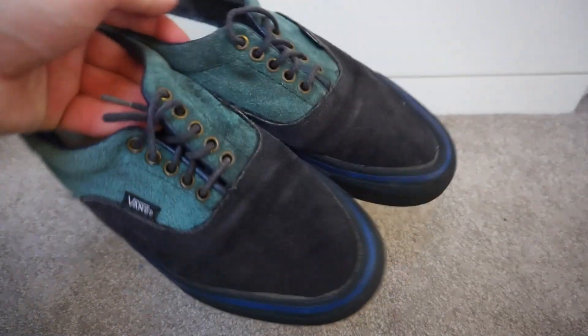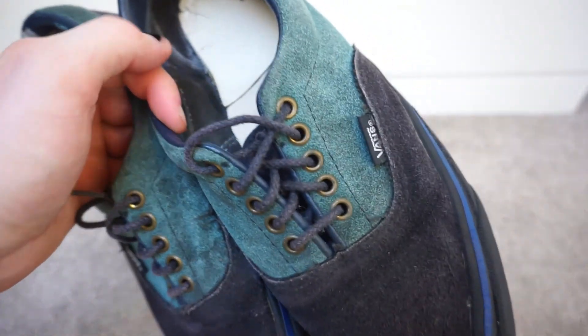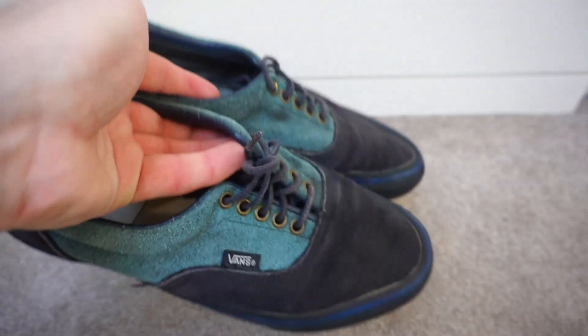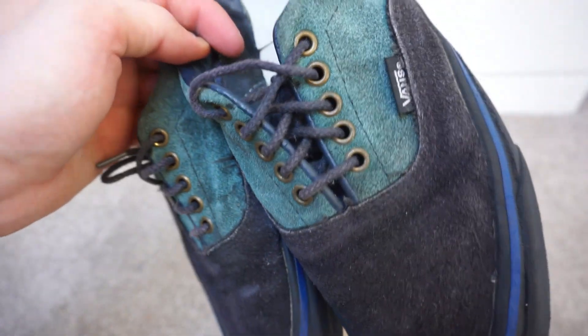They've got these rope laces. I'm not sure why some of the Vans areas had rope laces and some don't — if you do know, please let me know. It appears all of the suede areas came with rope laces.